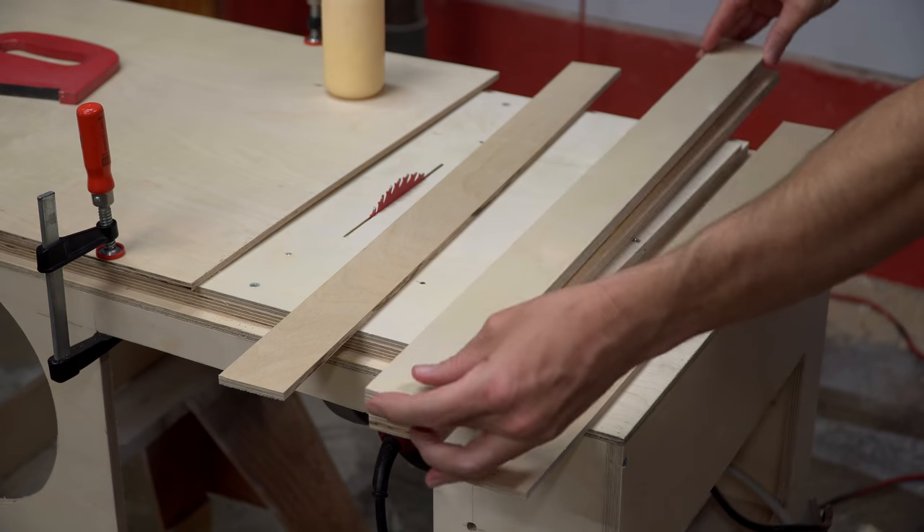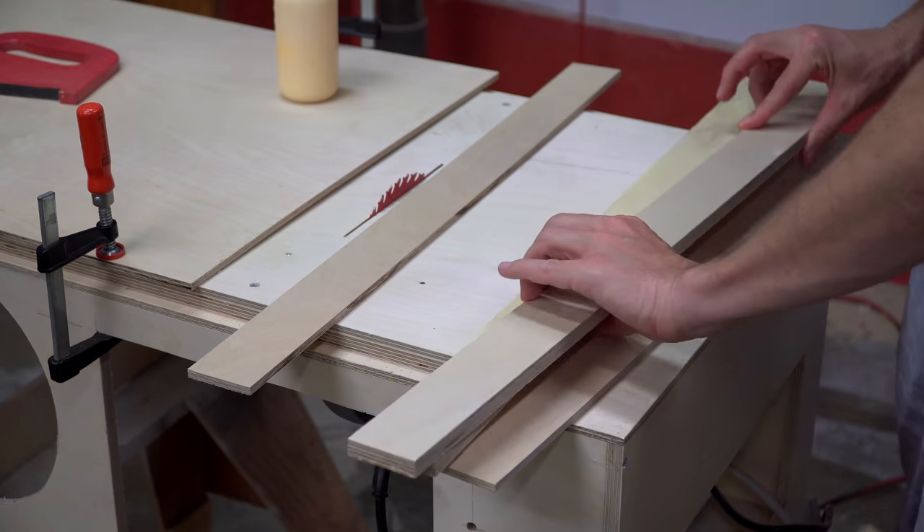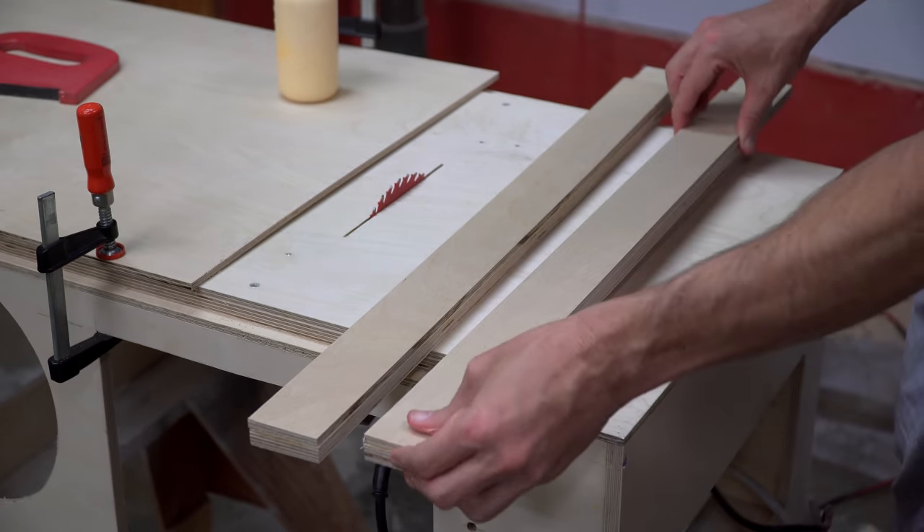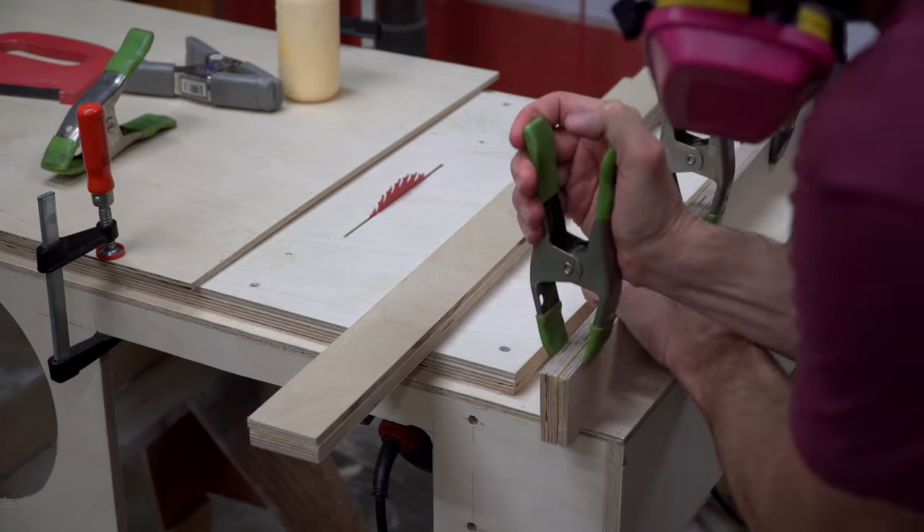For the base of the miter gauge, I glued together strips that equaled the thickness of the main top components, clamped them together, and set them aside to dry.